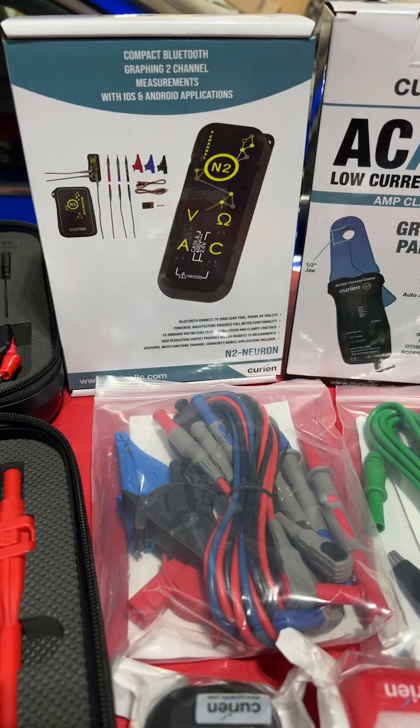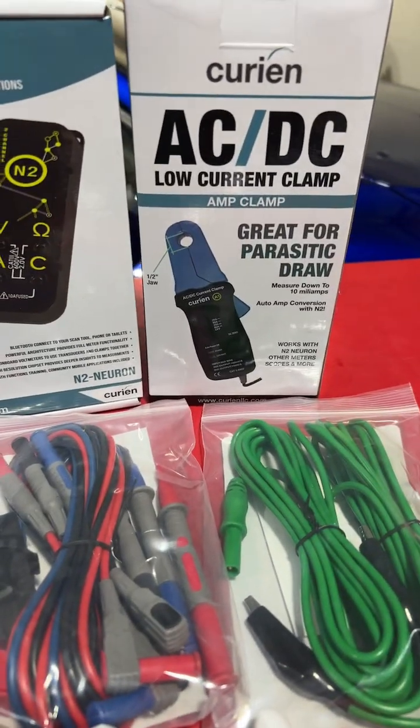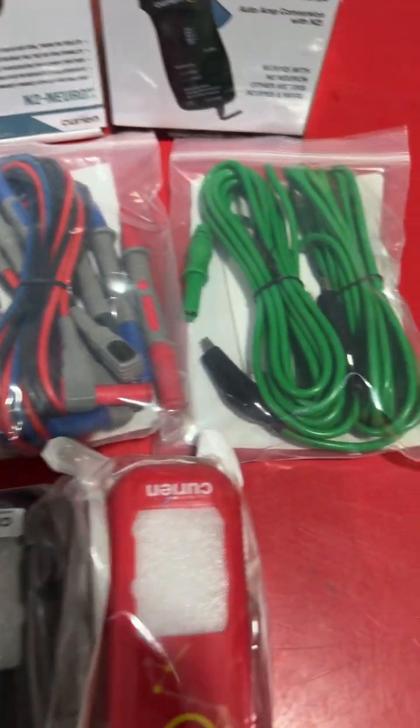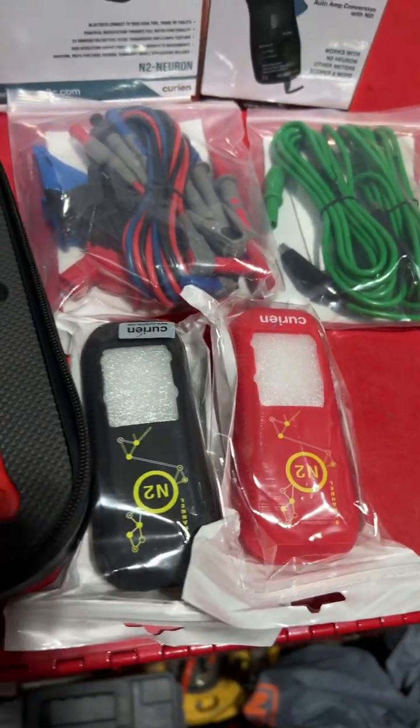Hey guys, just wanted to show you the N2 graphing meter, AC/DC low current clamp. It also has some different test leads that you can get, and these are magnetic boots so they'll actually stick to the hood of the vehicle.